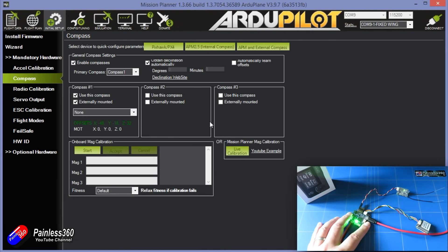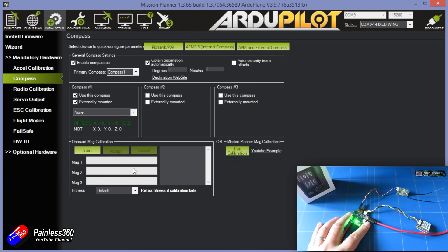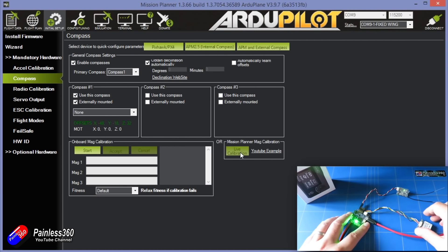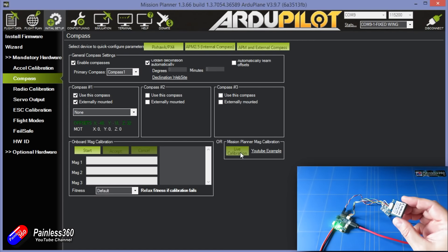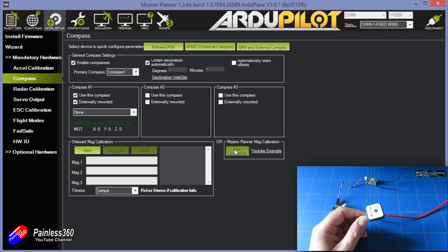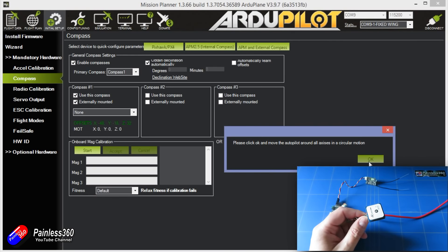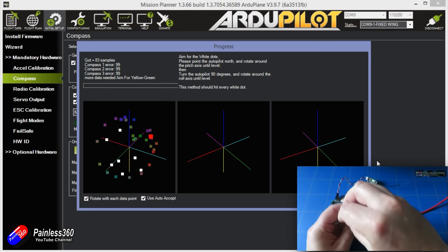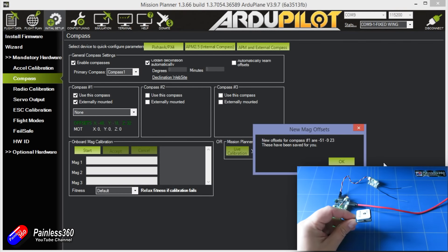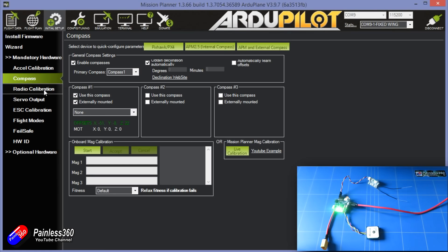Next is compass calibration. I'd recommend using only compass one — make sure it's set as externally mounted. You can do onboard mag calibration or live calibration; I'll put a link in the description for the difference. Onboard mag calibration is slightly better, but live calibration makes for a nicer video. We only need to move the GPS unit since that's where the compass is. Try to keep it away from other electronics, click Live Calibration, and move it to try to get as many of the white dots as possible. When it's happy, it'll confirm OK.